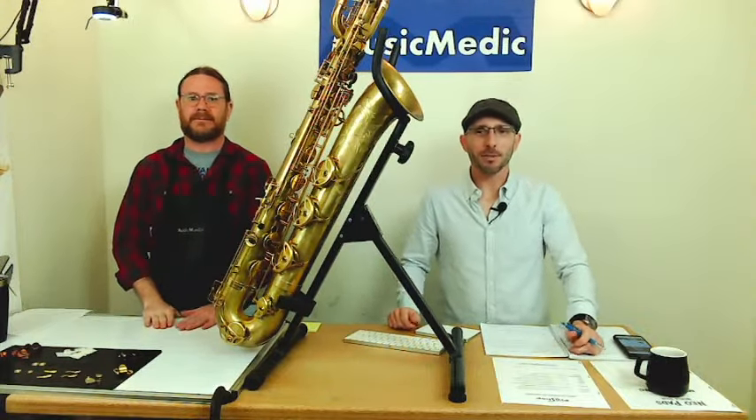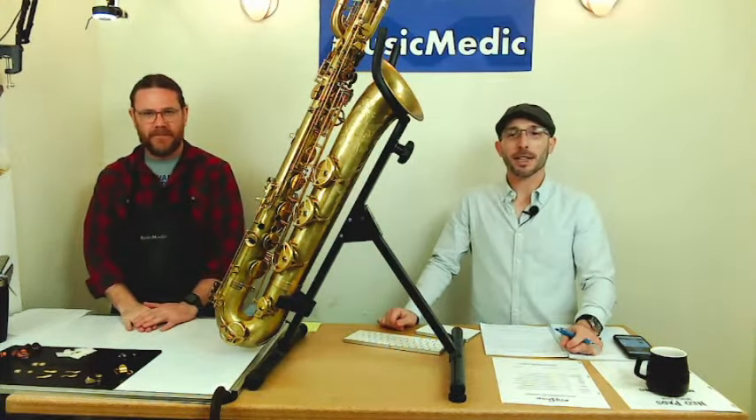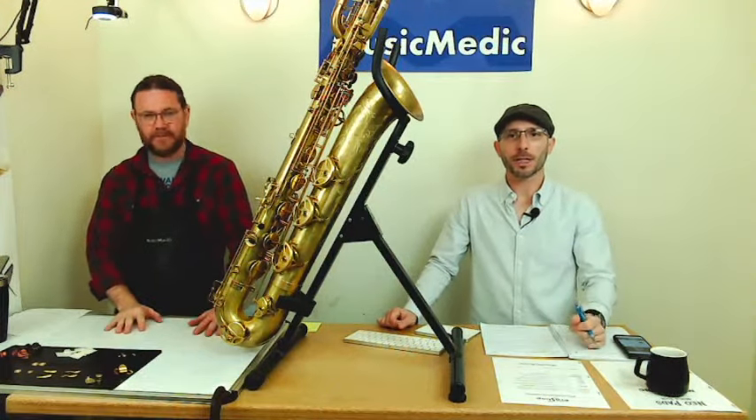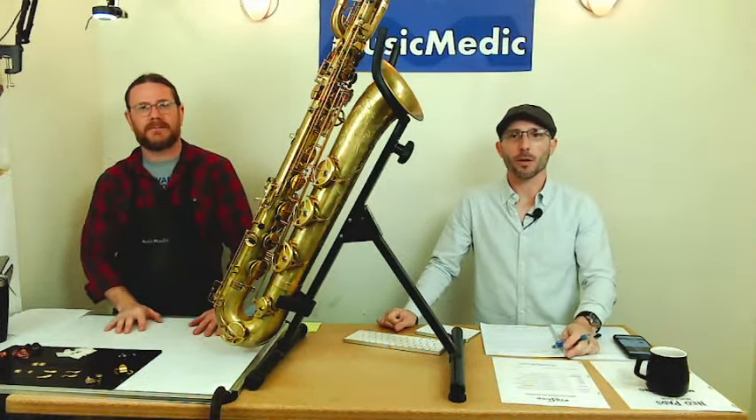Welcome, everyone. This is our Wednesday Wisdom, where we go over tips, tricks, and information on band instrument repair. Today, we are going to show you all sorts of sax mods that can earn you extra money on your overhauls in your repair shop.